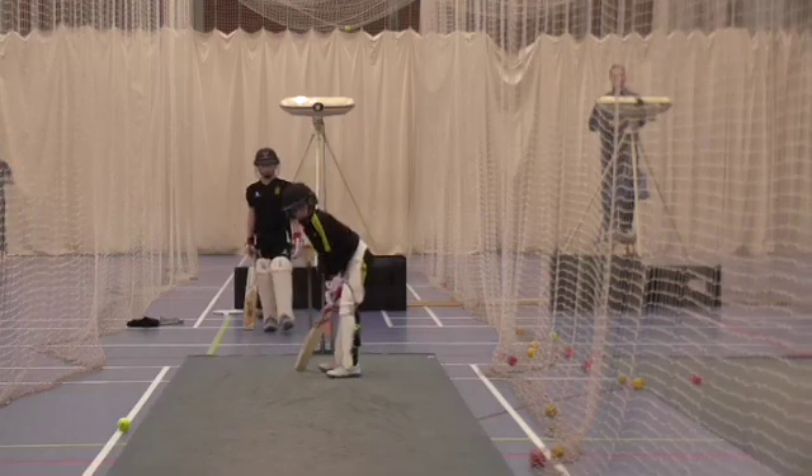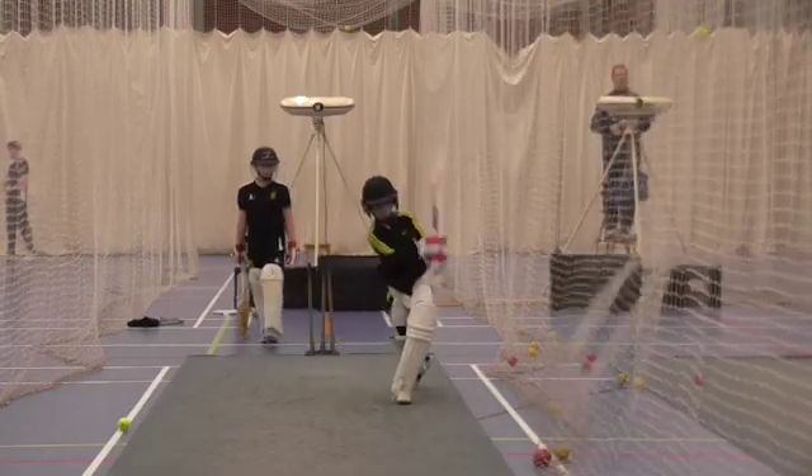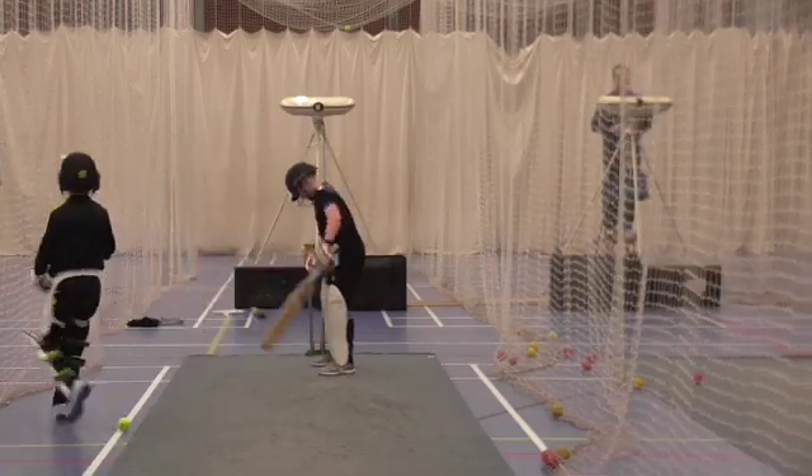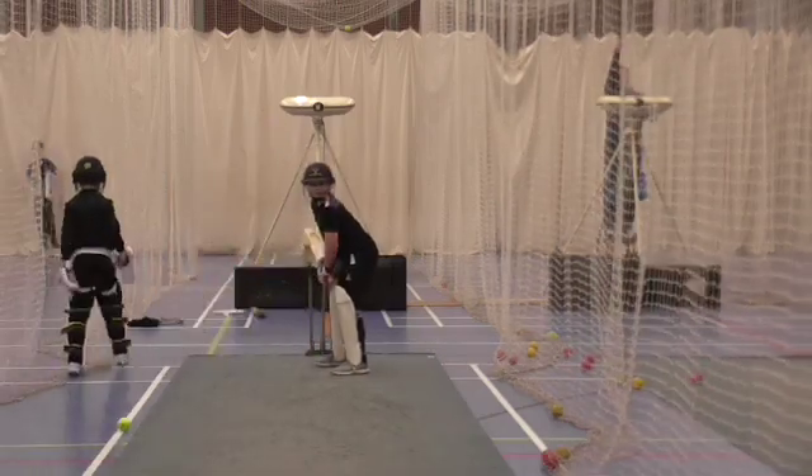One more. Can you see where your front foot went? Where was the ball? You've got to start getting in much closer. You can't bring it close to the ball.